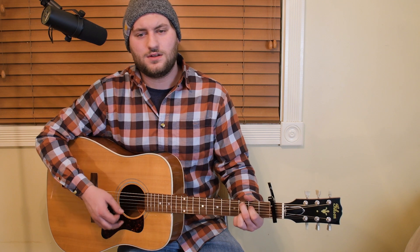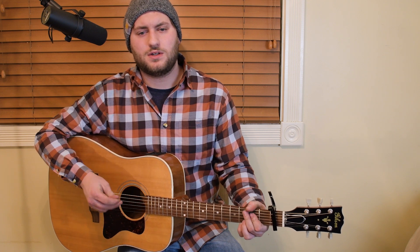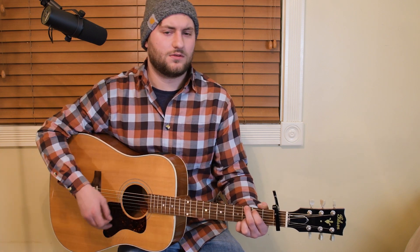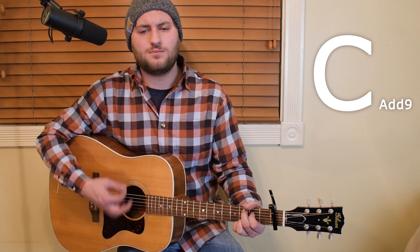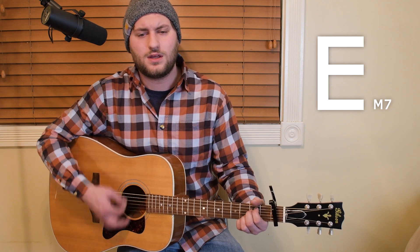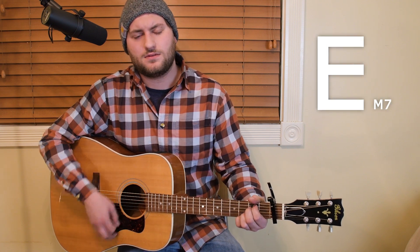The chorus starts off basically the same exact way with G, E minor 7, C, and back to the G. So with little variation from the verse, I'm going to jump in and show you guys how the lyrics match up. I'm going to ride the G end like Luke Bryan would from the verse. 'I believe most people are good, and most mamas aren't... I believe most Friday nights... I believe you love who you love, ain't nothing you should ever be ashamed of. I believe this world ain't half as bad as it looks. I believe most people are good.' Rise of G out, E minor 7.